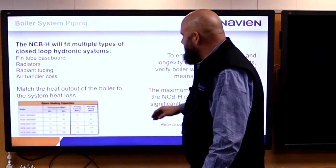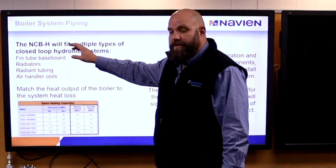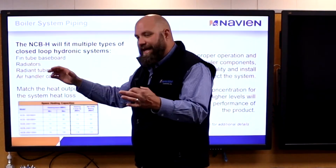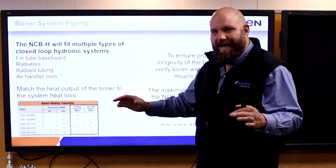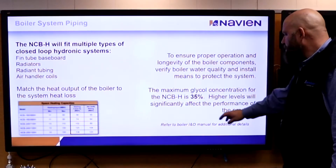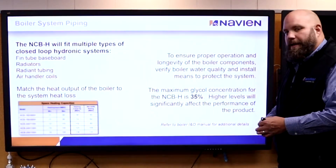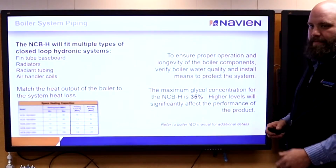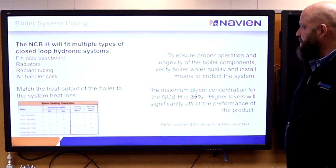The key thing is just the flexibility. We can do fin-tube baseboards, radiators, old cast-iron radiators, in-floor radiant, air handlers — anything with this boiler that anybody else can do space-heating-wise. Our max in this boiler is 35% glycol. If they're running glycol in their system, they need to test it — it needs to be no higher than 35% glycol.